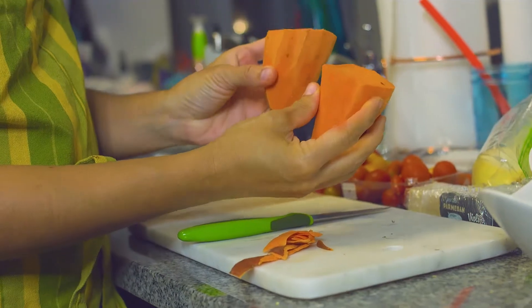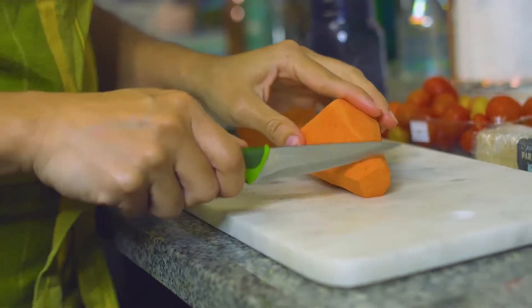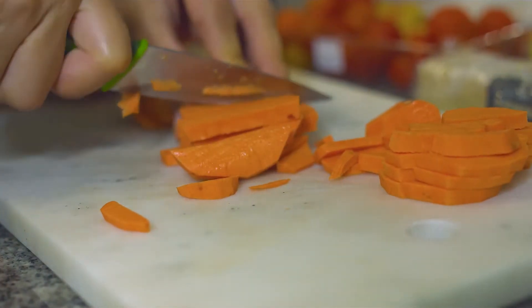I start off by chopping up my sweet potatoes, and I'm always sure to keep a paper towel on hand to keep my counter space clean as I'm chopping up these veggies. I chop all the veggies up to the size that I desire, which I prefer smaller bites.